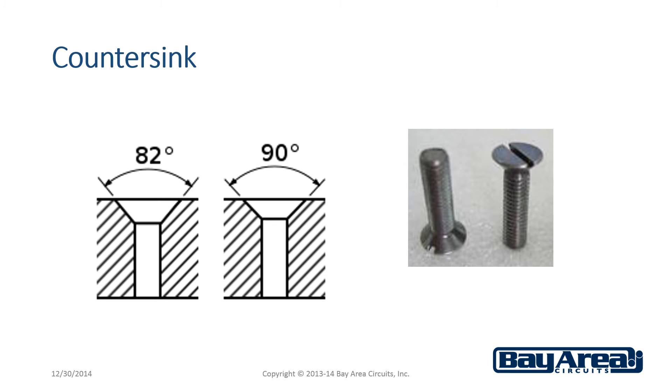A counter sink is a hole that is chamfered at the top in order to allow for a flat head screw to be used. This allows the screw to sit flush with the surface of the circuit board, which allows for a clean installation ideal for tight fitting applications in small devices such as cellular phones or wearable devices.